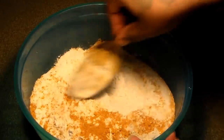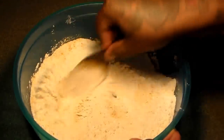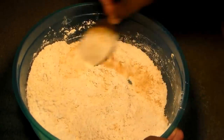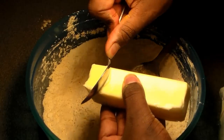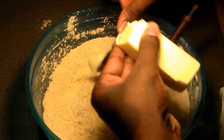Here are the amounts I use for the crust. We used three cups of all-purpose flour, four tablespoons of turmeric, one teaspoon of salt, two teaspoons of sugar, and three packs of beef bouillon cube seasoning.